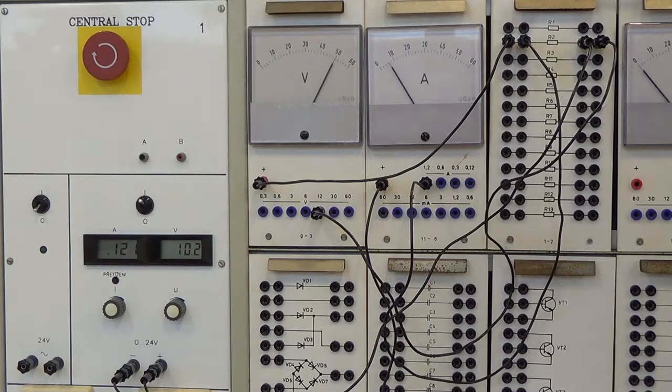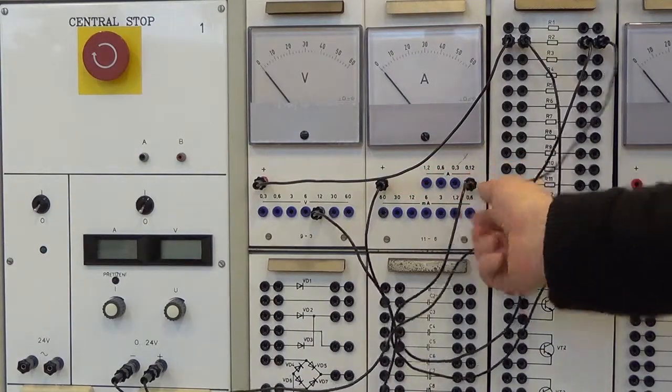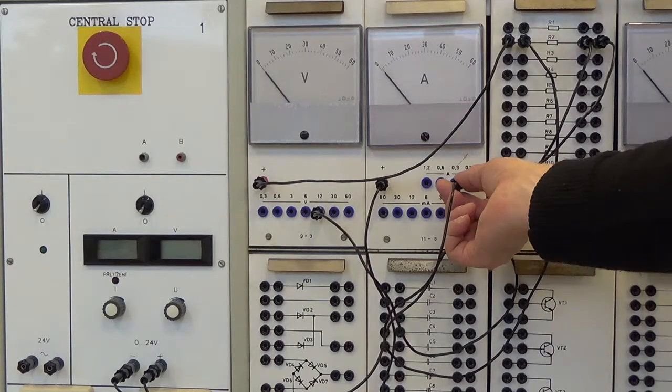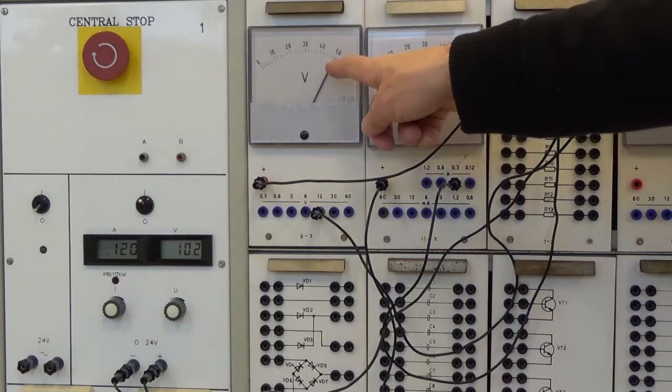Zapneme zdroj. Ampérmetr ukazuje 6 dílků na rozsahu 1,2 A, měřená hodnota je 0,12 A. Nejbližší vyšší rozsah je 0,12 A. Vypneme zdroj a přepneme ampérmetr na rozsah 0,12 A. Zapneme zdroj — ručička ukazuje mírně za konec stupnice. Vypneme zdroj a přepneme na rozsah 0,3 A. Znovu zapneme zdroj.